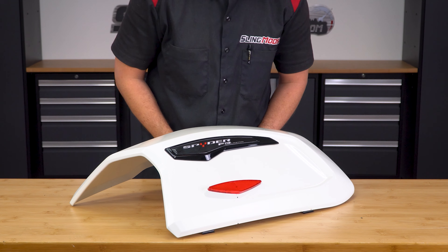Now you can remove these three T30 Torx screws and one push pin from the taillight cover, so that you can slightly pull back on that taillight cover just enough to access the factory taillight harness. Once you locate the harness, remove the safety clip so that you can disconnect the harness.